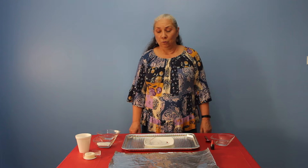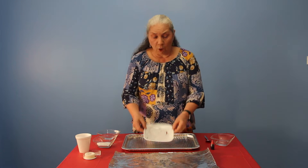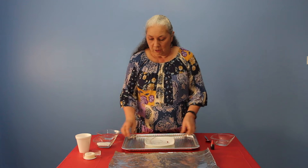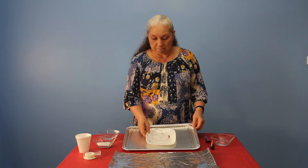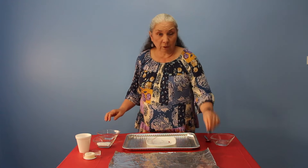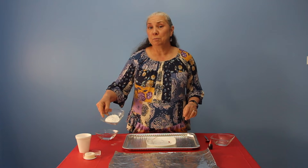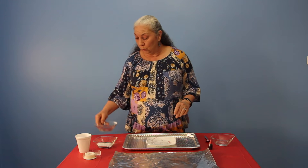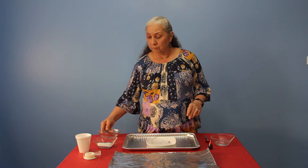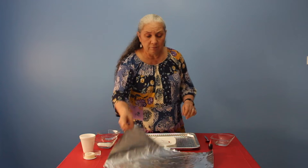Hello everybody! Today I would like to share an experiment with you — we're going to make a volcano. Here are some of the supplies that you will need: a small plate (a paper plate will be fine), a cookie sheet or tray of some kind, two tablespoons of water, red food coloring, two tablespoons of baking soda, two to four tablespoons of vinegar, a small plastic cup, some tape, and a sheet of foil.